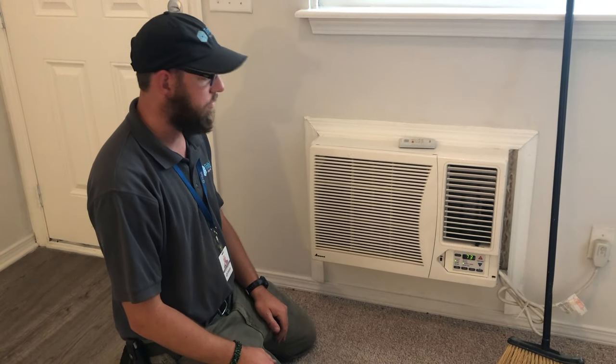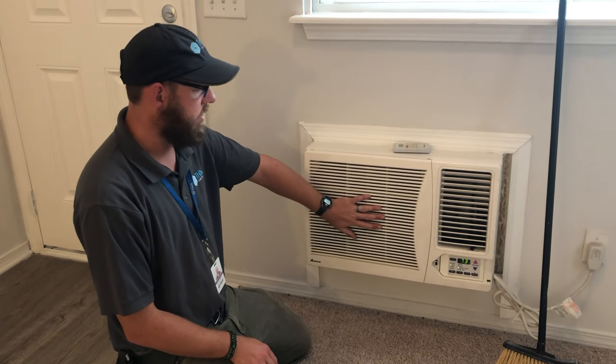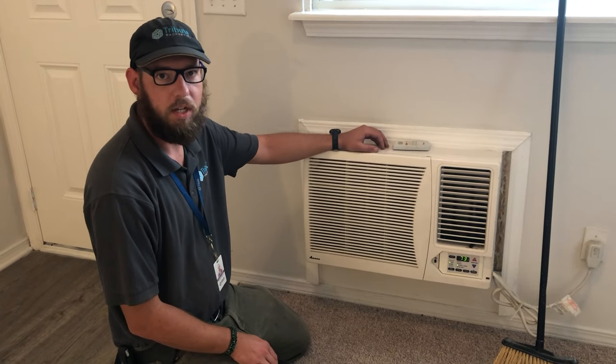There you go. Thanks for watching. Like, subscribe, don't forget to ring that bell. And this is how we change our filters. Have a good one.